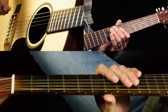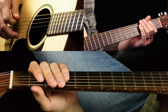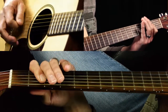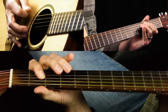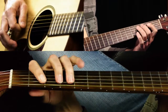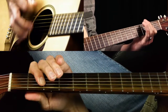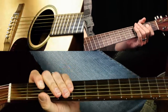So that's example one of a Boogie Woogie Blues. I'm going to play that faster so you can hear what it sounds like. One, two, three, four... and so on.